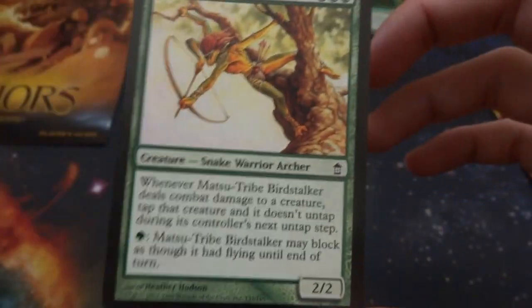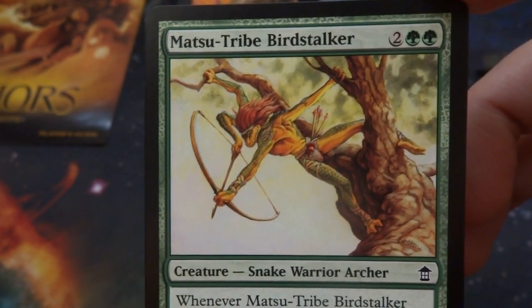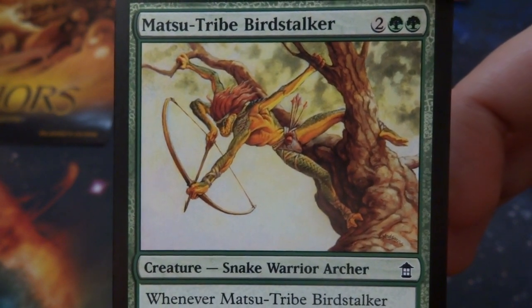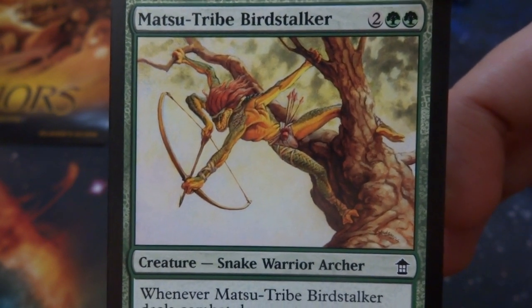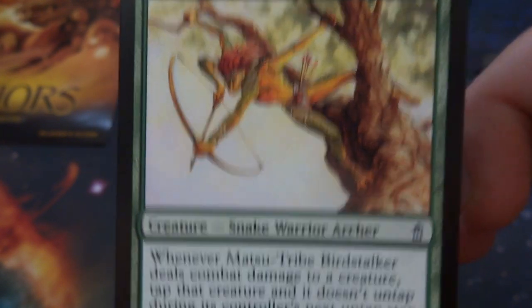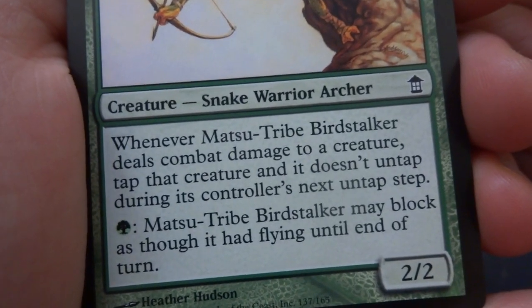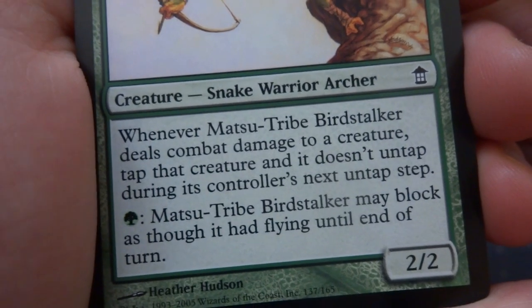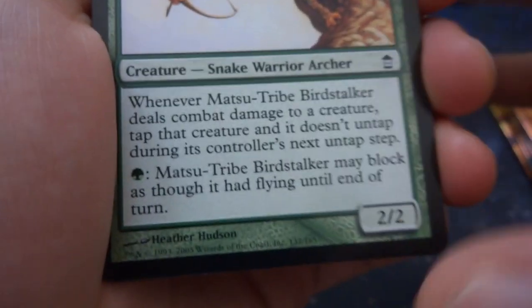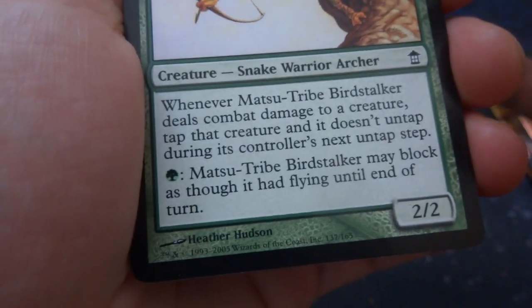Got Matsu-Tribe Birdstalker — two and two green. Looks like a frog person with four arms and two legs hanging there with multiple arms. It's a creature — snake warrior archer — a 2/2. When it deals combat damage to a creature, tap that creature and it doesn't untap during its controller's next untap step. Pay green: it may block as though it had flying until end of turn. So you pay green to give it reach, and when it deals damage to a creature, that creature doesn't untap.